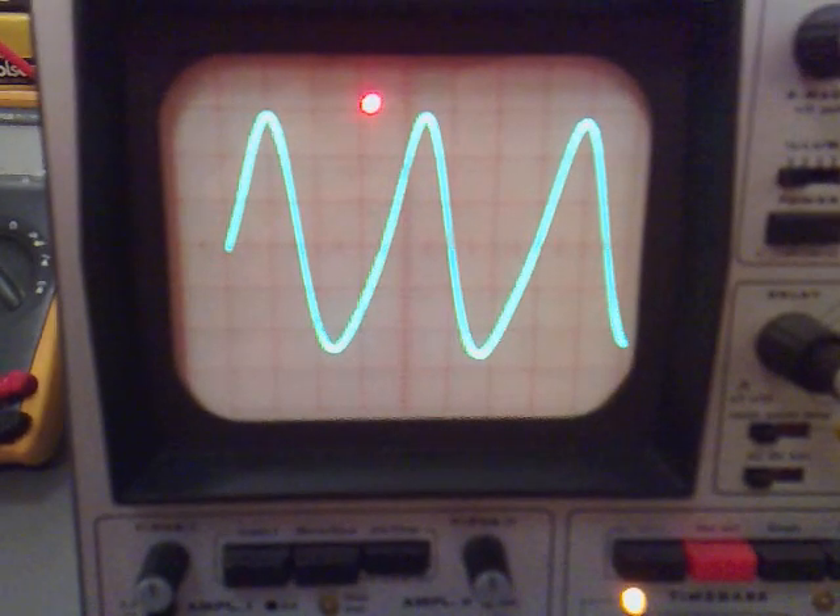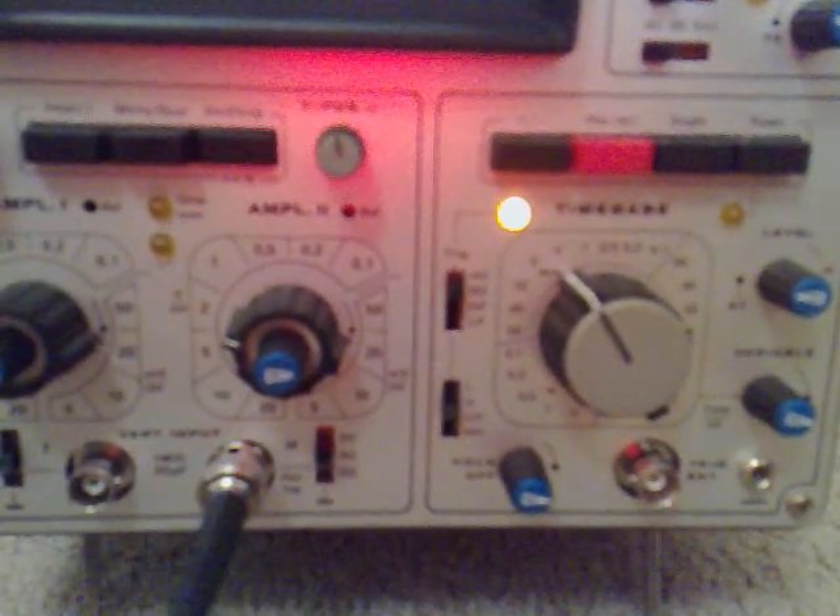This looks at the moment like it's — we've got it on 2 volts a centimeter, and the time base is on 2 milliseconds.